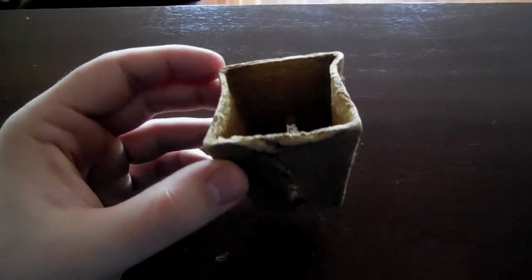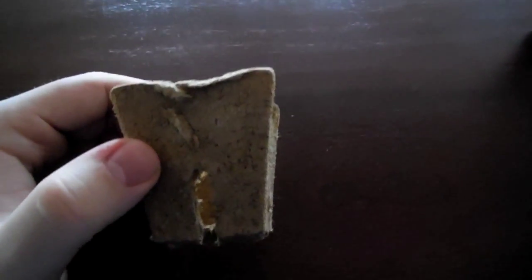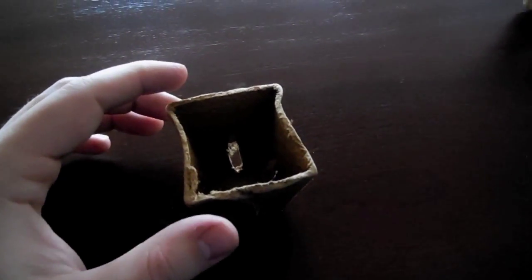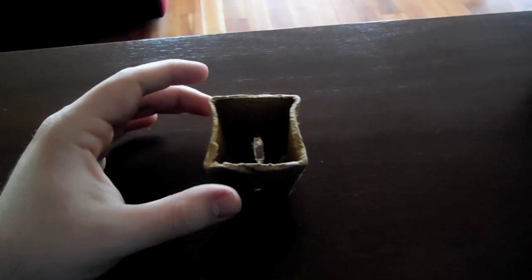This is a peat pot that I'm going to be using. I picked up 20 of these for 3 euros. The reason I'm going to be sowing them in peat pots is because beetroot is a root crop and apparently when you try to transplant them from a regular pot, they don't like that and they don't do so well. But with these peat ones, they're biodegradable, so you can just plant them directly into the soil and they'll break down.